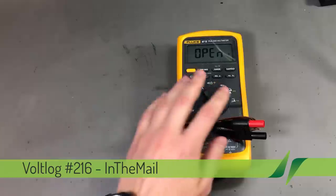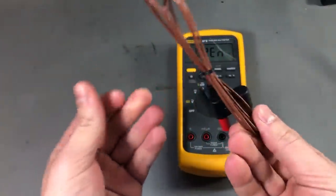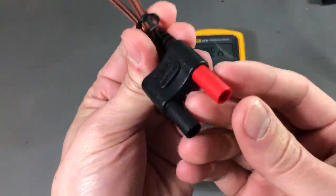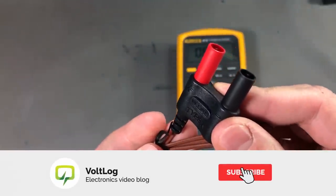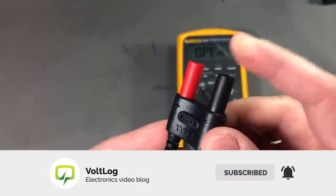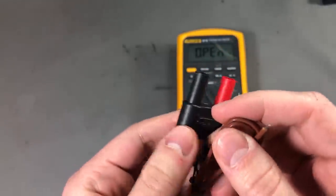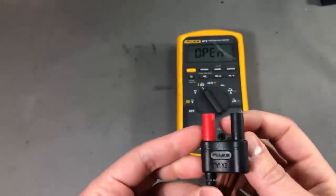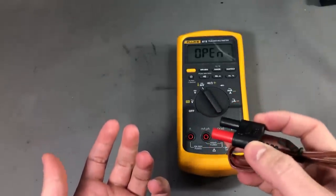We're gonna start with this multimeter thermocouple which I got from eBay. It's brown, it looks familiar for those who have a Fluke multimeter, and yes it's branded Fluke. However, I got this from eBay for just a couple of dollars delivered from China so it might as well be fake, but honestly who cares — it's just a thermocouple, it's gonna work just fine even if it's a fake one.